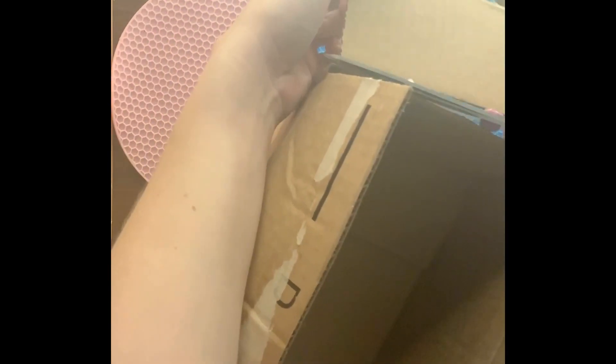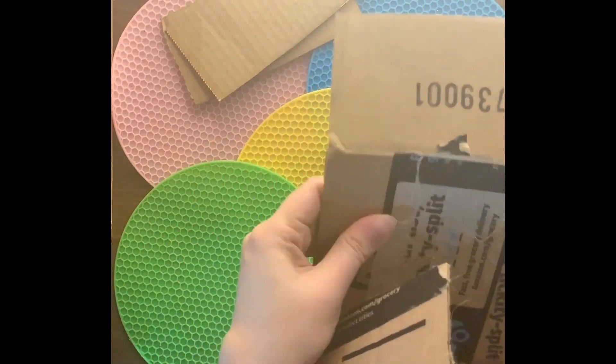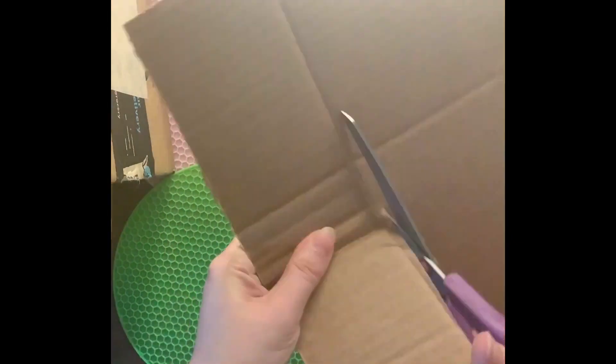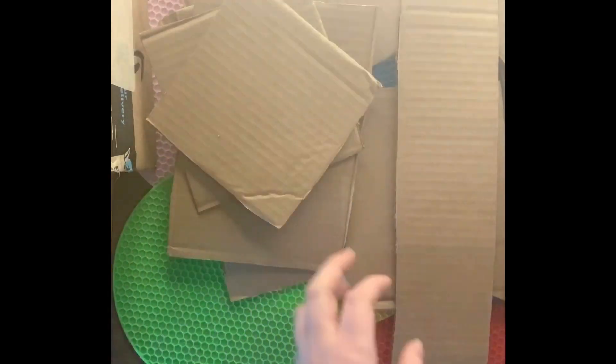So to get started, the first thing you're going to do is to deconstruct your cardboard boxes. You just grab some scissors and try to cut it into small pieces — not too, too small. These are your cactus pieces after all. I'm just cutting them between four inches and six inches, all varying sizes and shapes.